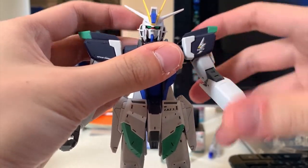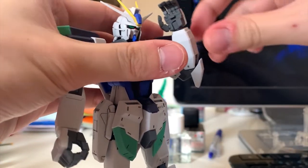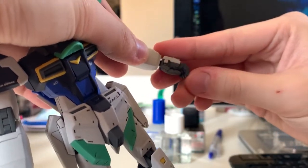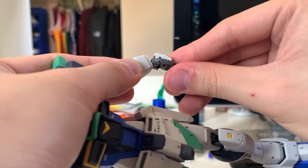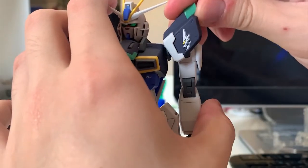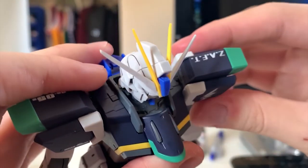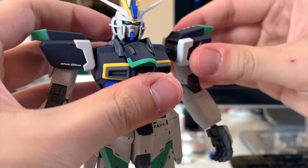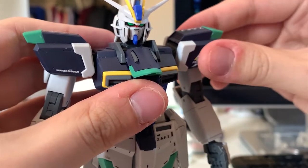For the arms, they can move 360 degrees and you can bend the arm as well. The thumb and index finger have separate movement while the rest move together. You can also change the direction of the hands. There's an individual shoulder joint to lift up, and the whole arm can move to the front, which is mainly to assist chest flyer transformation.